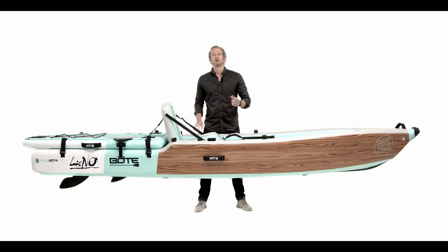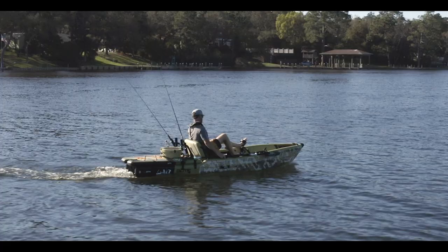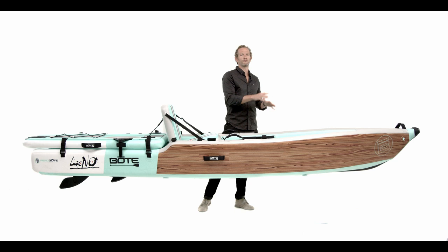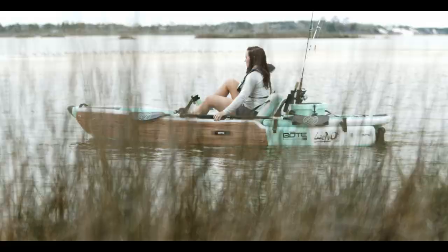Let's talk about how it's made. Fully constructed with 100% drop stitch inflatable technology, the Lono is one of a kind. We've got four separate inflatable chambers — two on the sides, one on the bottom, and one on the back. To assemble it, simply unroll it out of the bag, take the included pump, and pump it up — takes no longer than six to eight minutes. At 12 feet 6 inches long, 35.5 inches wide, and almost 20 inches deep, the Lono combines canoe, kayak, and stand-up paddleboard. It has a tall bow to keep the deck dry, an open transom so water flows straight out, and a capacity of almost 400 pounds.